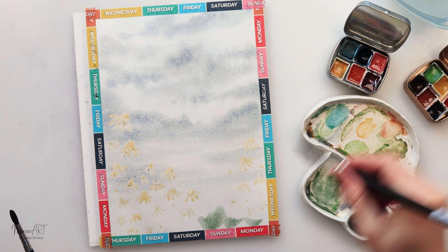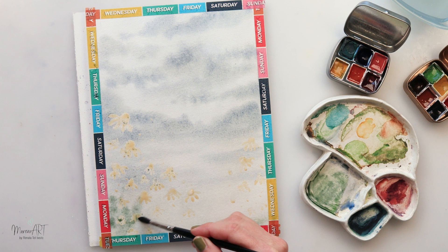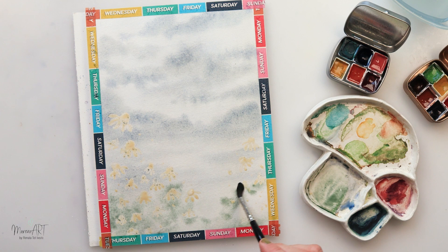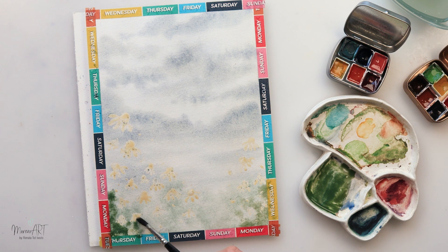Now I've mixed a little bit of green into my previous blue-and-brown mix. My paper started to dry in the lower part so I added a little bit more water there to re-wet it, and with that mix I'm just tapping with the tip of my brush to create a grassy, meadow feel — mixing in a little bit more pigment this time to make it slightly more saturated.